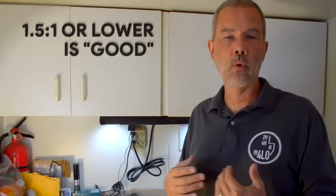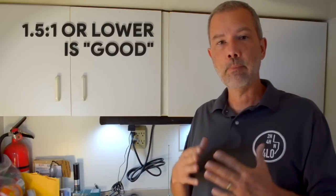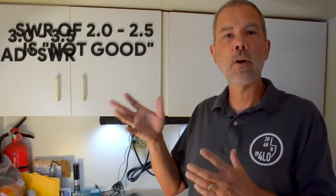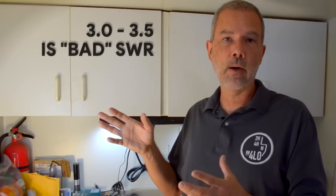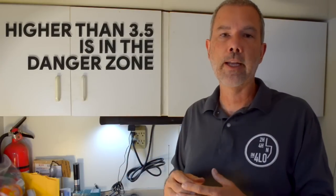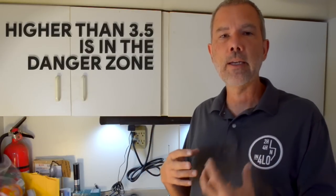So what is good SWR and what is bad SWR? Most manufacturers of radios want you to have an SWR of 1.5 to 1 or lower. 1.5 is pretty good; 1.1 or 1.0 would be perfect. When you get up to 2.0 or 2.5, that's getting into the not-good range. 3.0 or higher is a bad SWR. Once you hit an SWR of 4 or 5, you don't even want to transmit because so much of the energy is being reflected back into the radio that you can begin to do some damage.